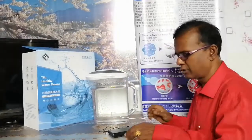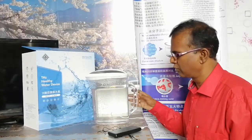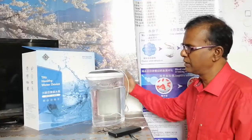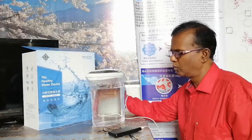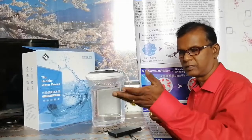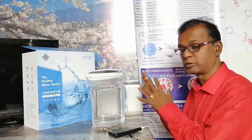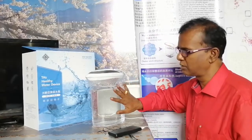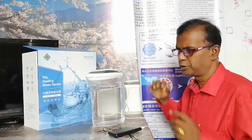Hello, today I'm going to talk about this terahertz device which I've been using for almost two months. This is basically a water resonator. I've been speaking over Zoom on different areas of water, but today I'm going to show you how to use this instrument. It comes with a jug, and this is the packaging.